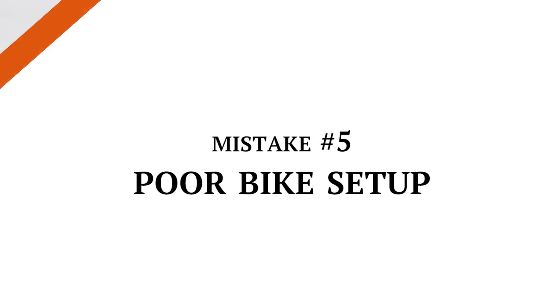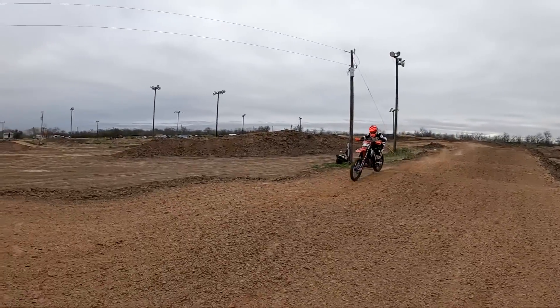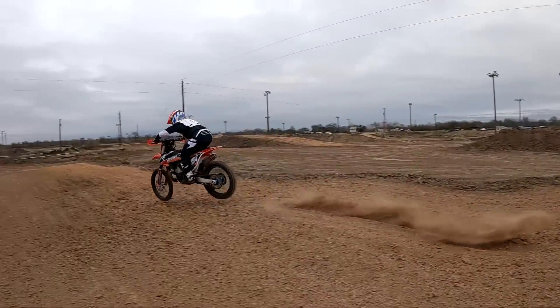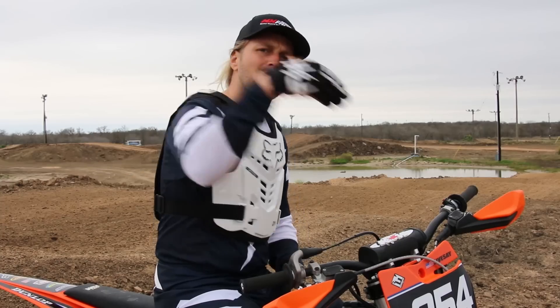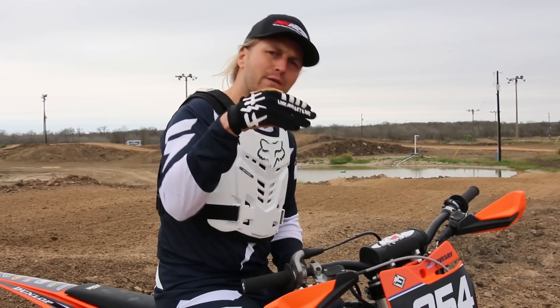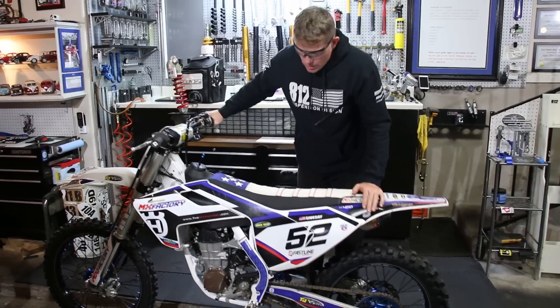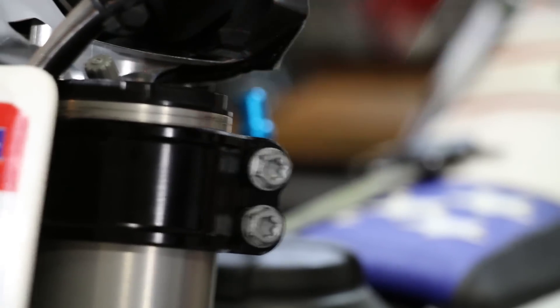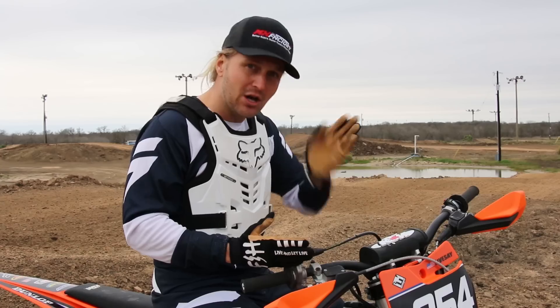Mistake number five: poor bike setup. When you're going through a whoop section you want your bike's suspension to be as balanced as possible, with your body working with that. For instance, if you haven't set your race sag and it's super high in the back, it's putting a lot of weight on the front — chances are you're gonna drive the front into every whoop. Make sure your spring rate is set up for you, your bike's balance is right, your sag is set, and your clickers are in the range you can manage.